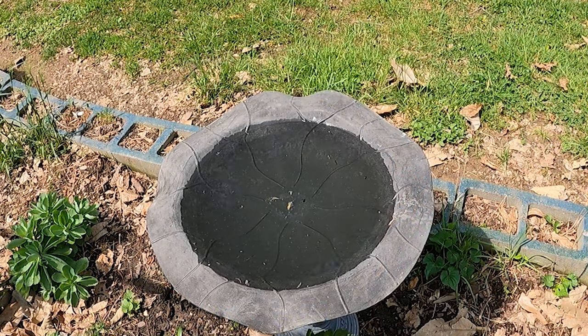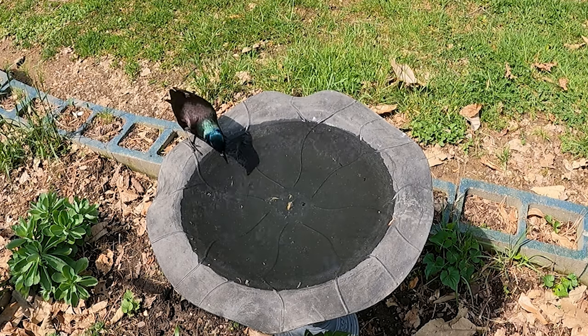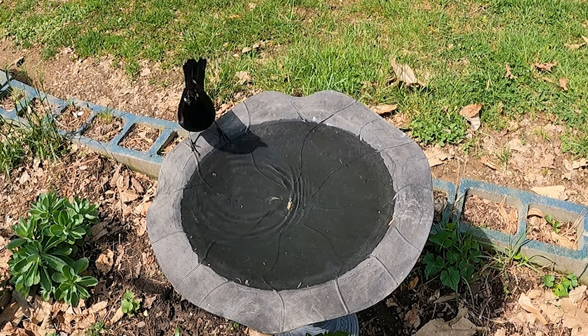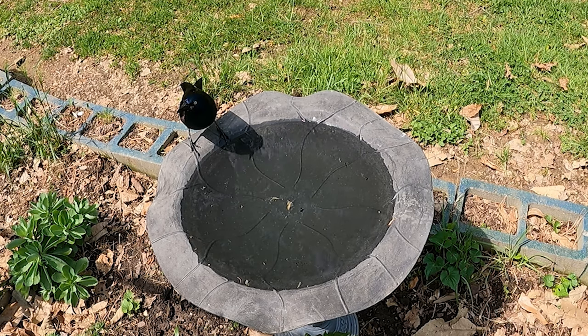We've had a lot of rain recently and I only had one sunny day to try to get some birds-in-birdbath footage, so that's all I got. But I'm sure as the weather gets warmer and sunnier there are going to be more birds in this birdbath — they seem to be getting used to it.